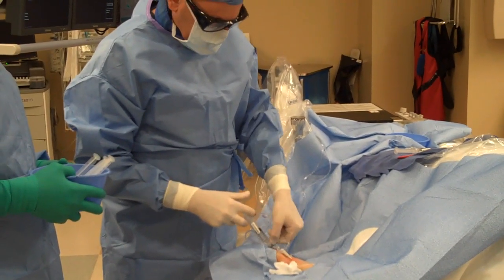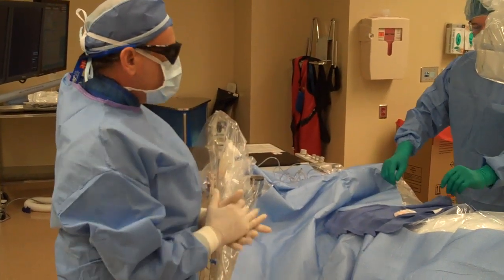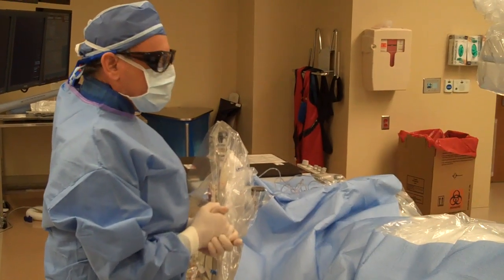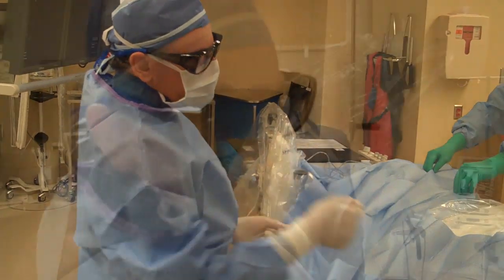I'm going to do the catheterization from underneath. Allow your hand to fall gently and comfortably along your lower abdomen. We can do this procedure nice and comfortably, just as we would from the groin, but with a lot less discomfort — not poking.